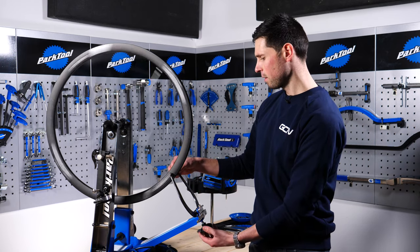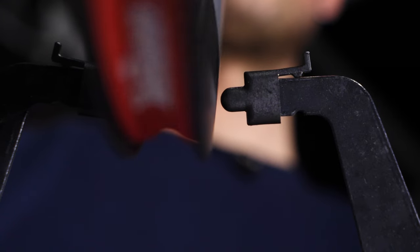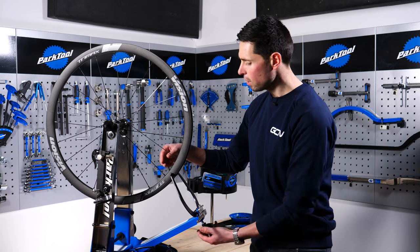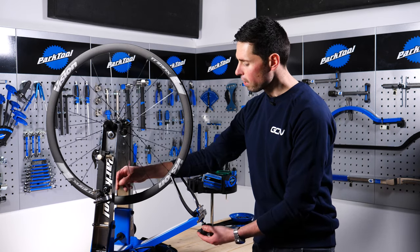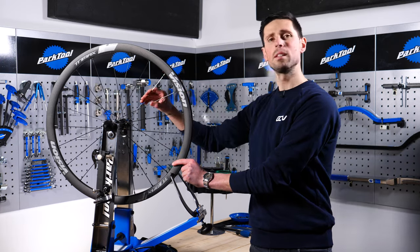By spinning the wheel and moving the calipers in closer until they make contact, you can see where the wheel starts to touch — that's where the buckled area is. That's the area we need to start working on and assess what we need to do.